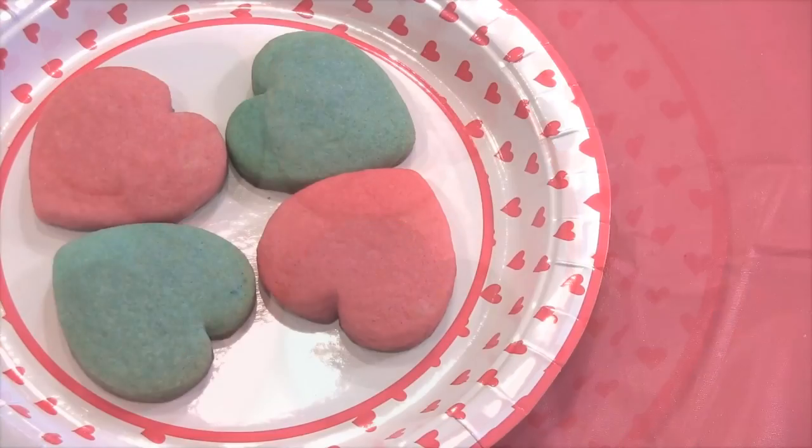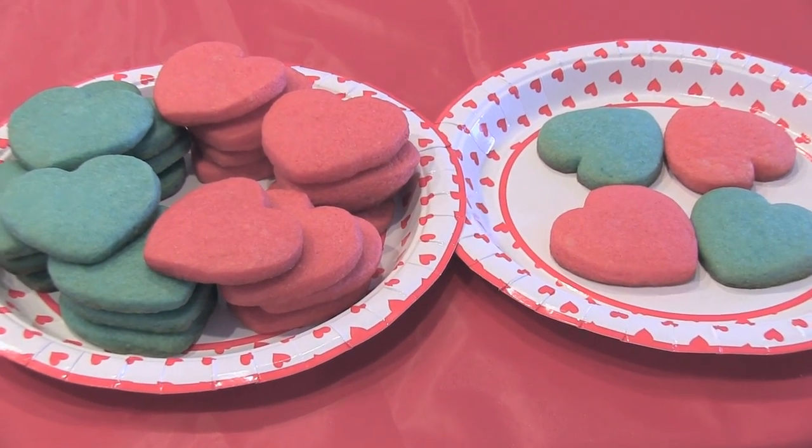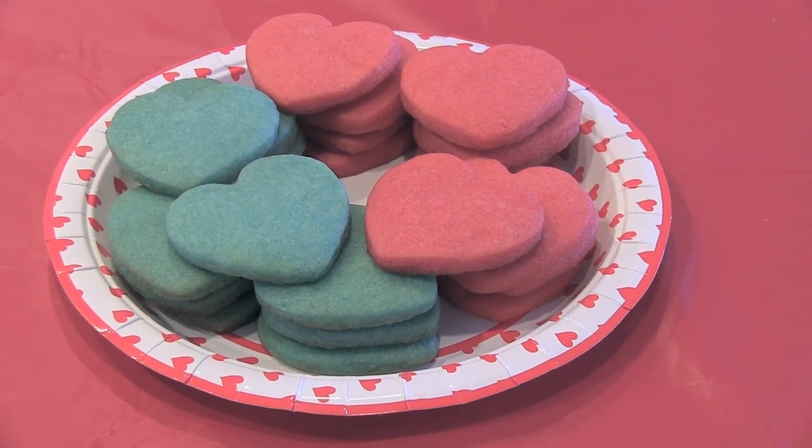Now you have some adorable Jell-O heart cookies that you can serve at a party or share with family and friends. If you end up making some, use hashtag SoCraftastic on Instagram to show me. I hope you guys enjoyed this video — if you did, give it a thumbs up and maybe subscribe to my SoCraftastic channel if you haven't already. Leave me a comment below about anything you want — tell me a story about your day, tell me what your dog's name is, tell me what color the sky is.